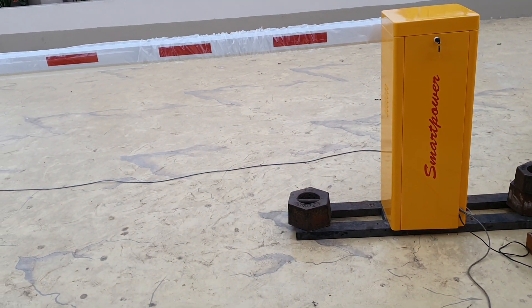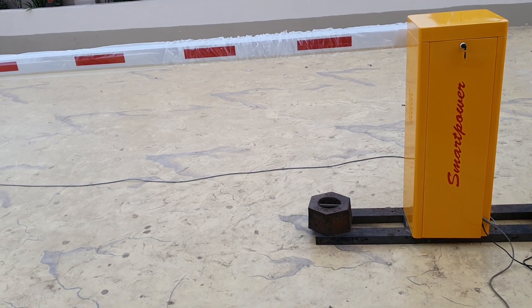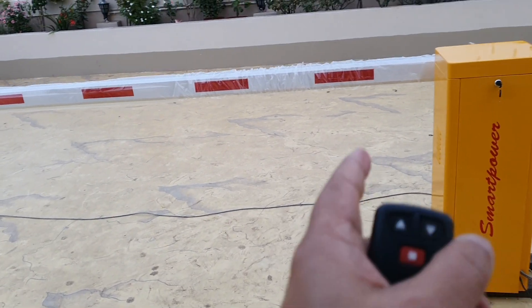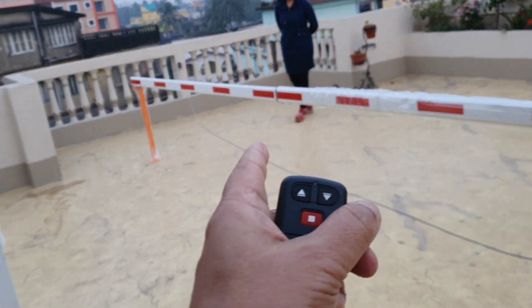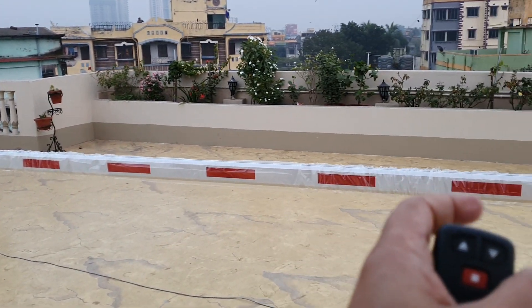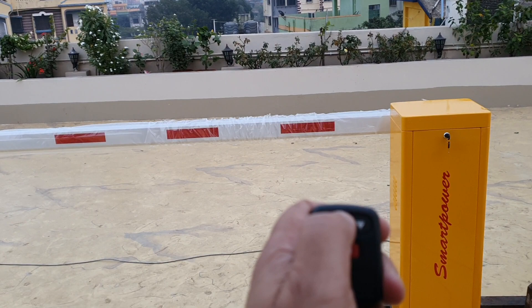This is a demonstration of the Smart Power SBBV100 6M 4S model barrier gate. 6M means the boom length is 6 meters telescopic boom, and 4S means the opening and closing time is 4 seconds.